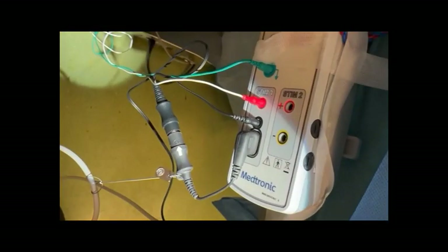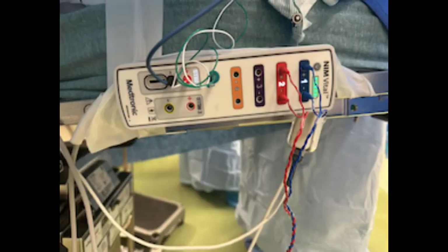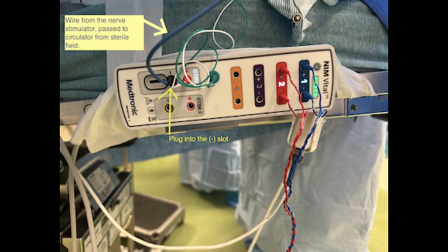The other end plugs into the patient module in two different plugs. A different and simpler type of nerve stimulator has just one plug, shown here in blue, and it's just plugged into that black circle plug-in.